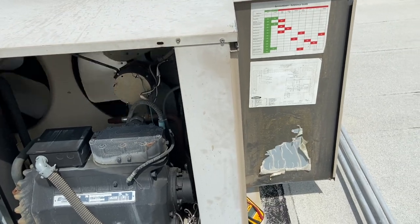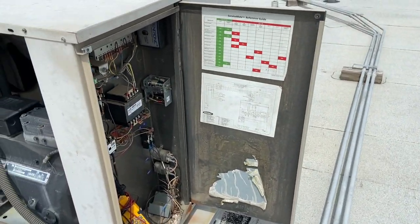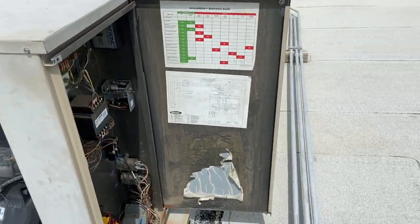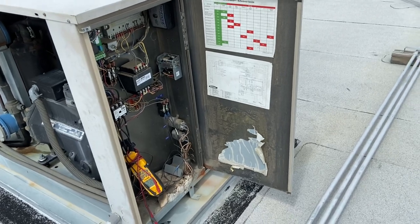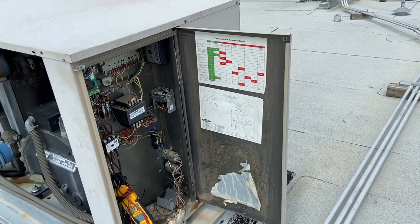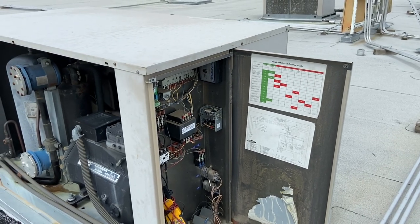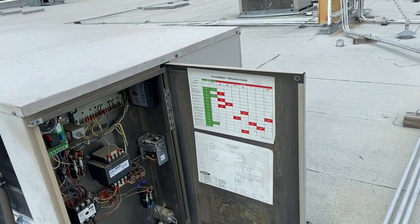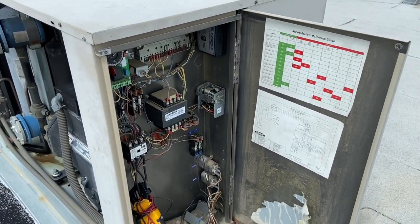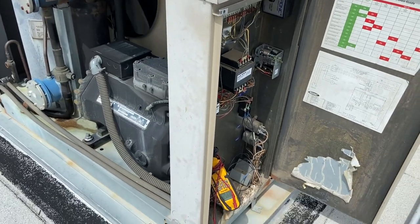Another test I can do before I open the heads is I can disconnect my fans, turn on the unit. Just keep in mind that you need to shut off your unit if it reaches above 350 to 400. Basically, if you have a bad discharge valve, your head pressure will rise a little bit but it won't go much higher. I'll test that right now.